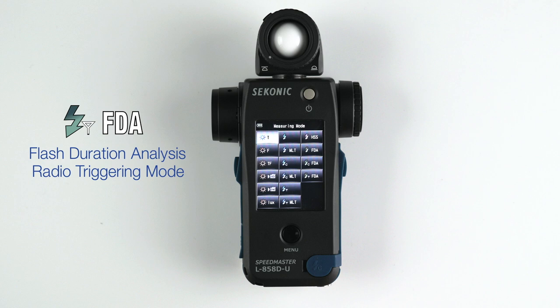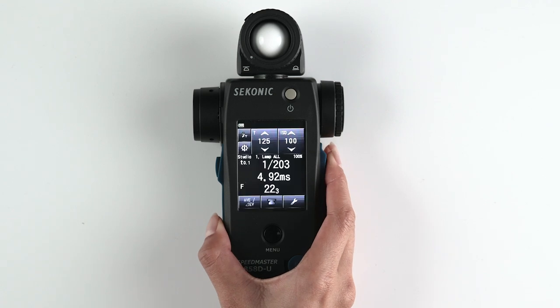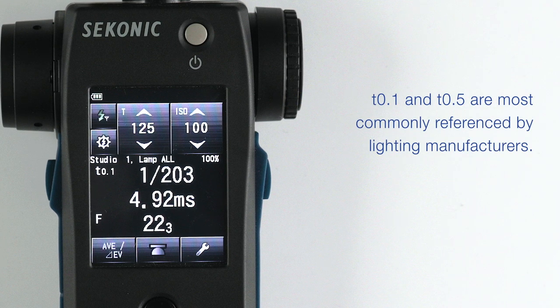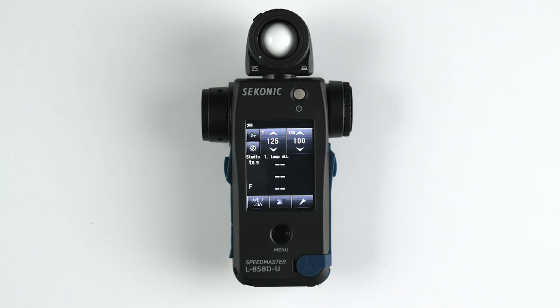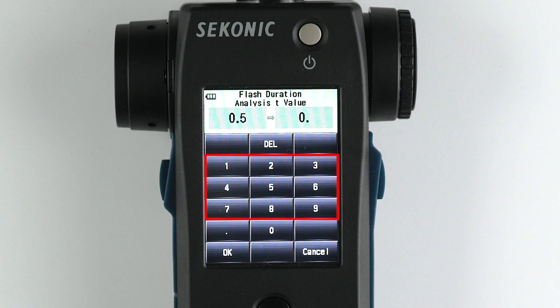Now let's discuss the flash duration analysis radio triggering mode. This mode enables you to wirelessly trigger your Broncolor flash and measure its f-stop, flash duration time, and graph of flash waveform for input ISO sensitivity and shutter speed. Make sure you have the proper T value set — T.1 and T.5 are most commonly referenced by lighting manufacturers. T.1 is more closely related to the shutter speed of your camera but not exact. To select your T value, go to the toolbox, go to the next page, and select Flash Duration Analysis T value. Here you can select T.1 to T.9. We will keep the meter set to T.1, the default value given on select Broncolor strobes. Then select OK.